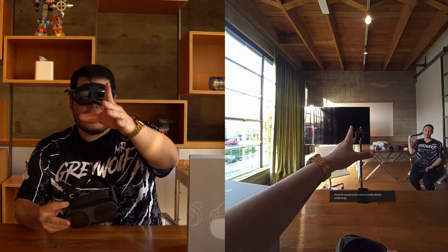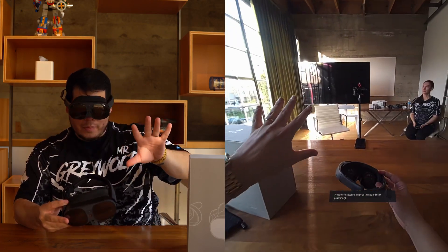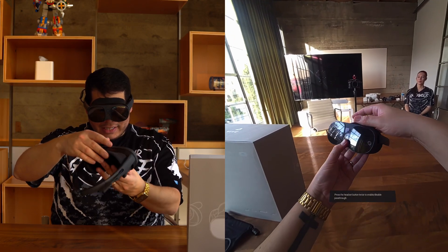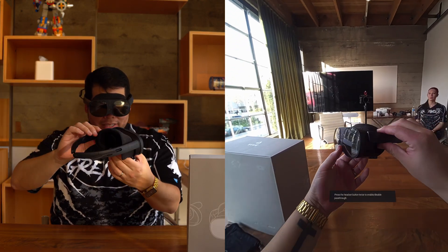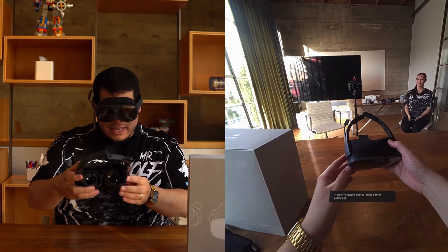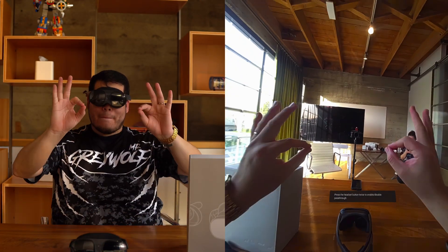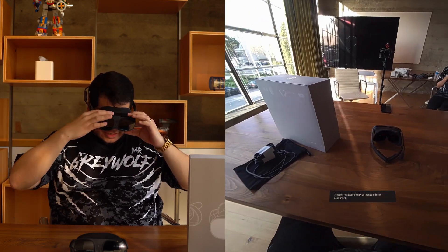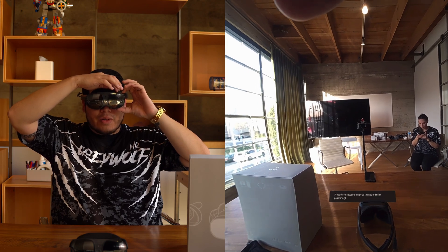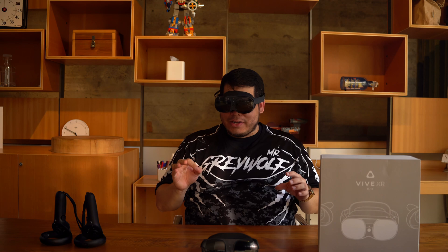Now this is recording what I see through the headset — color pass-through via another HTC XR Elite — so you get to see what I'm seeing and see me. That is some Vive inception! What I really like is that anytime you want to start recording, all you have to do is hit the power and the volume up button once. It makes a super rad noise in your ears to let you know it's recording.